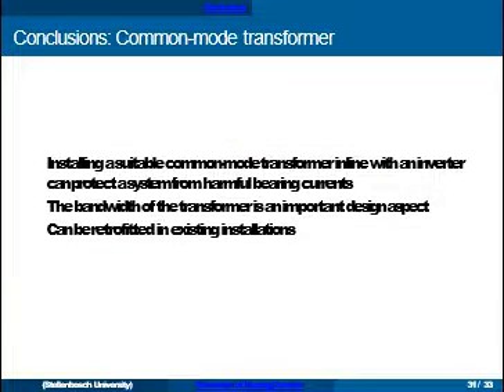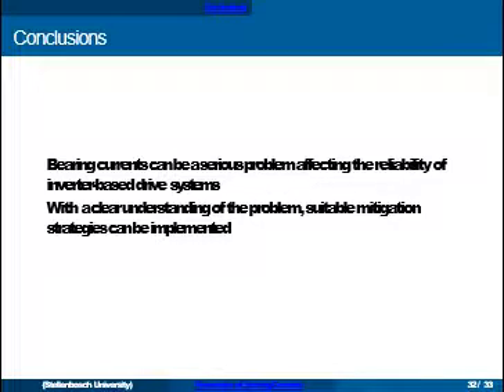The common mode transformer was found to be an effective way to reduce bearing currents. An important design consideration is bandwidth. A nice advantage of this solution is that it can be retrofitted in existing installations — if you have a system with bearing current problems, this is a good way to solve that after the fact. In general, with improvements in power electronics switching higher voltages faster and faster, bearing currents can definitely be a serious problem, but with a clear understanding of the problem suitable mitigation strategies can be implemented.